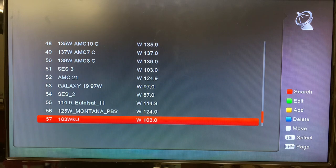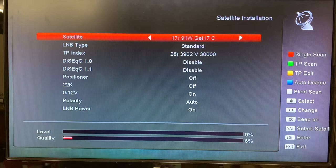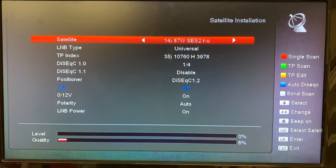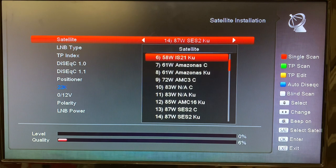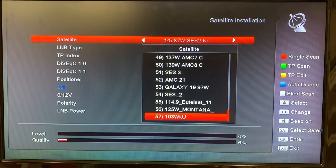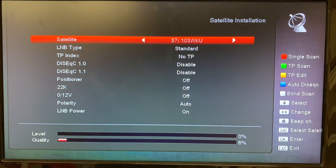So now we can see our satellite we've just created — 103 West KU band — is now saved. If we hit the menu button that brings us back to this screen, and we're going to find the satellite we just created. I'm just going to scroll up because it's faster to get to the end this way — there it is: 103 West KU.